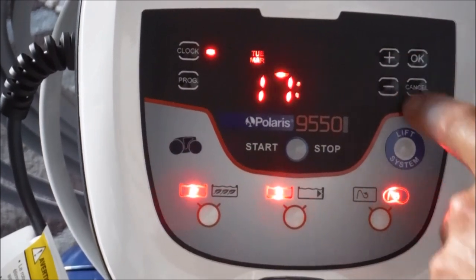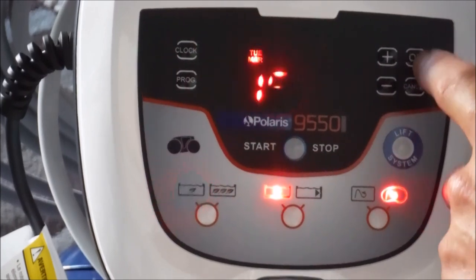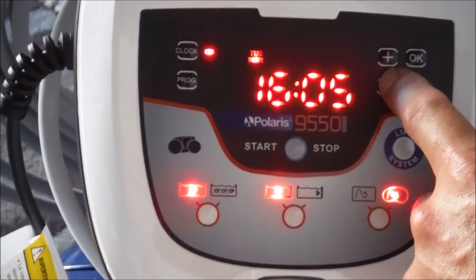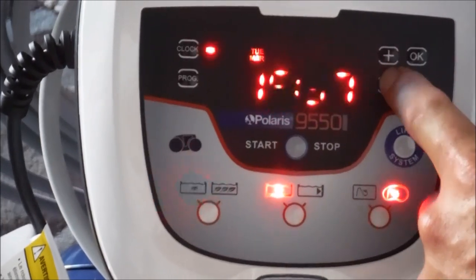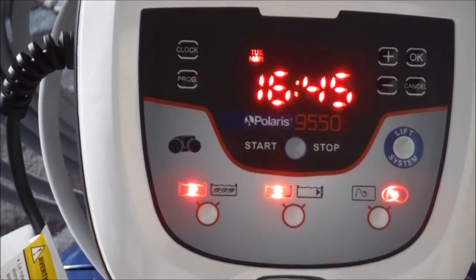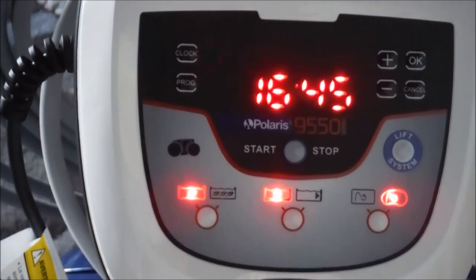It's in military time. Hit okay again and now we'll set the minutes. So right now it's 4:45. After you set that, hit the clock button again to double check the time.